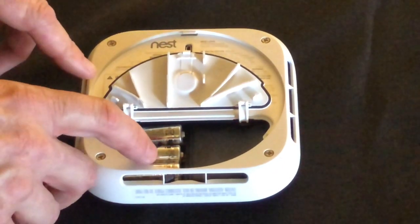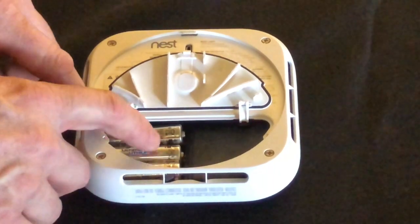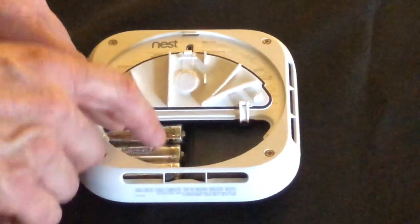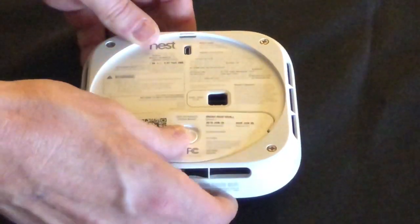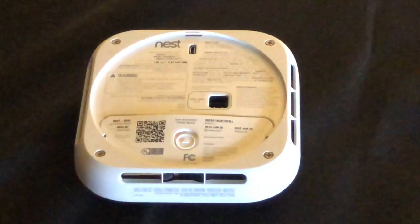I only got it in partly, then I stuck the middle one in, and then I was able to press down on the end one. Then you close the latch and you're ready to go.